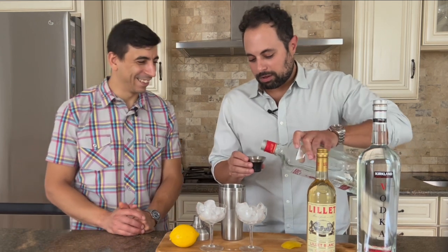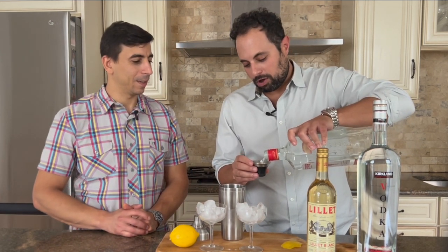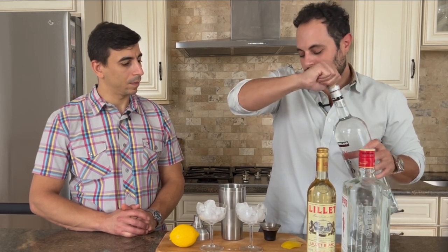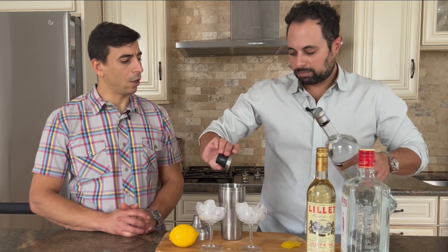We have some ice in here, so it's a pretty easy gin-forward, martini-style cocktail. We need three ounces of gin and then we need one ounce of vodka.